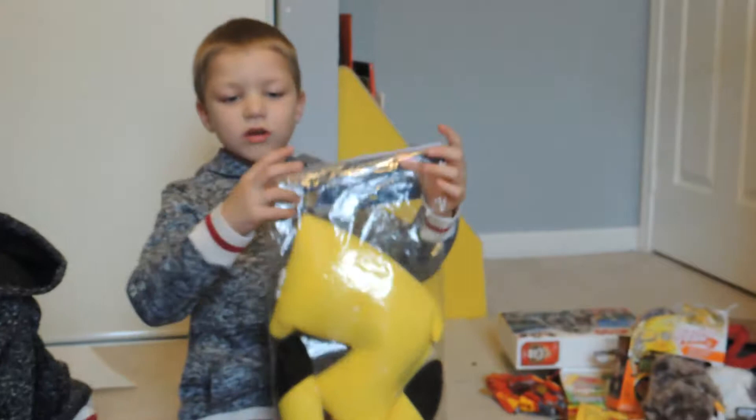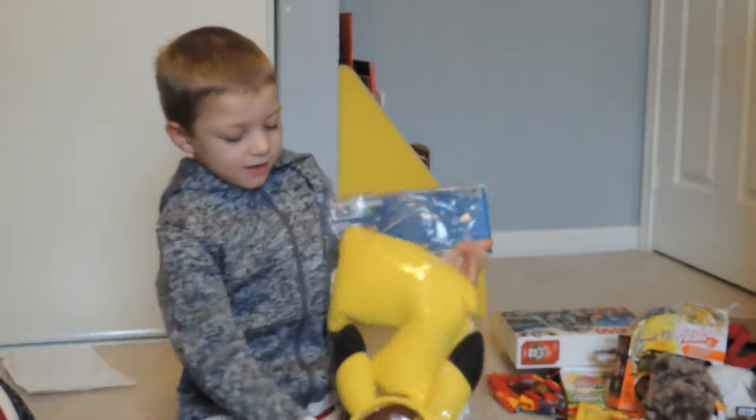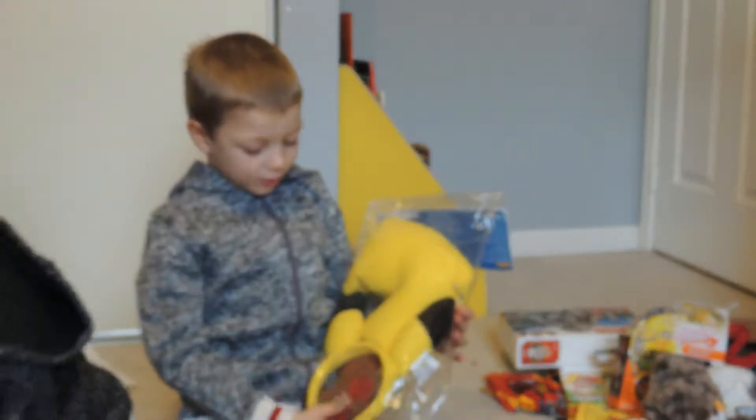This is my Pikachu costume, and it's super cool.